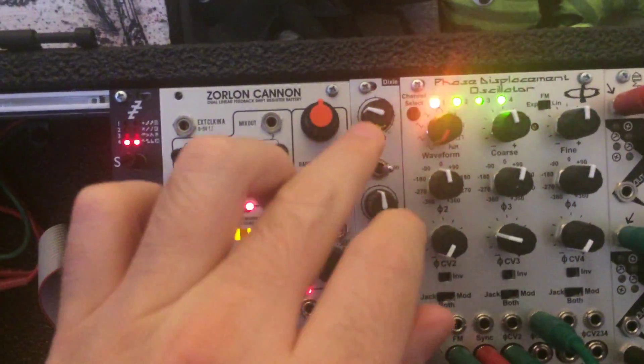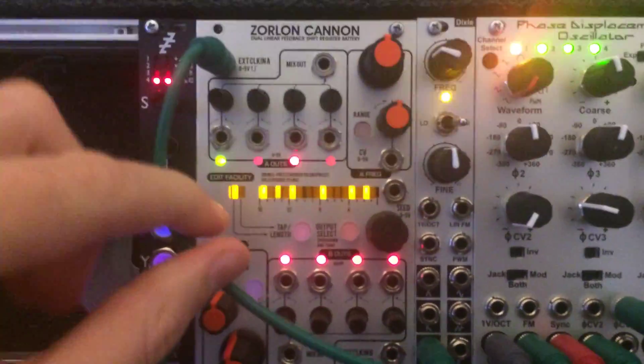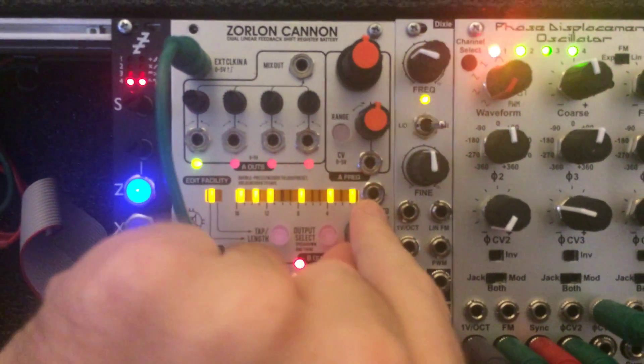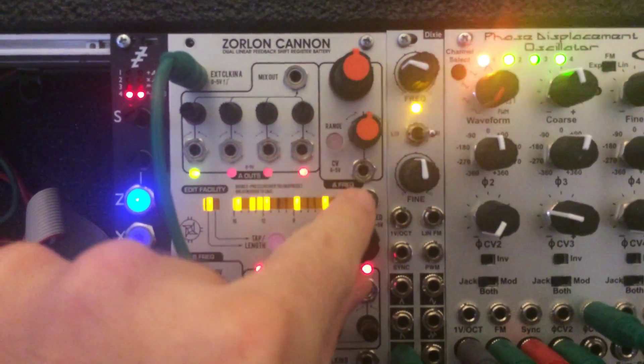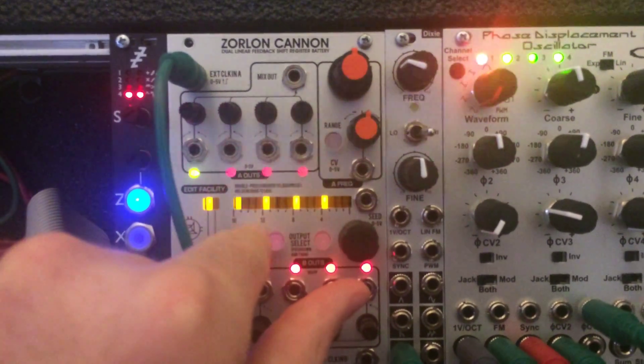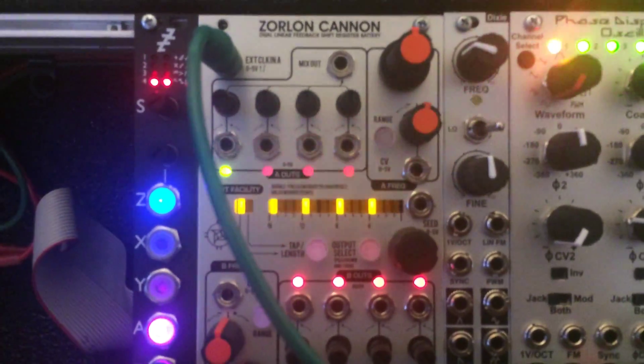So if I take a basic clock out of this Dixie and shove it in, you can start to see the pattern move. It's kind of annoying because the cursor blinks and the step position moves, so it's kind of hard to see, but once you get used to it, it's okay.